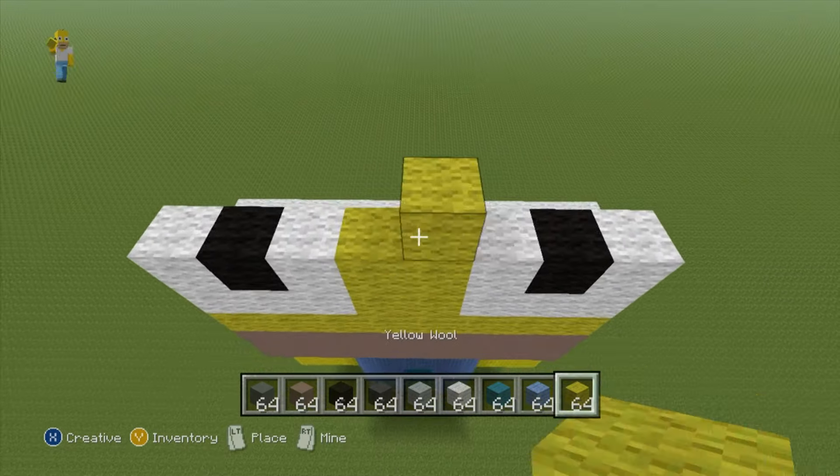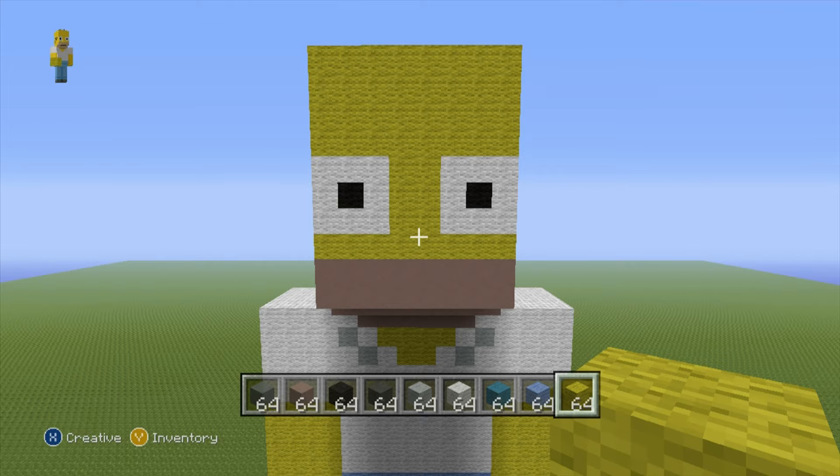For the next row, do two yellow wool in the two center spots and then white wool everywhere else. For the next four rows, do four solid rows of yellow wool — one, two, three, four. Once you've placed those four rows you've actually completed Homer's face — a rough version but Homer's face nonetheless. We'll add the nose, mouth, belly, ears and all the details together afterwards; we're just going for the base shape at the moment.